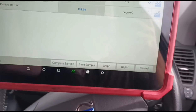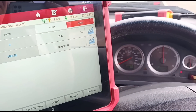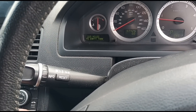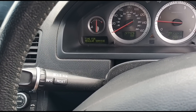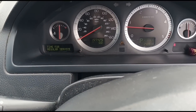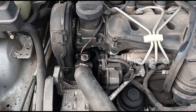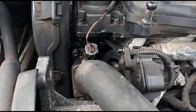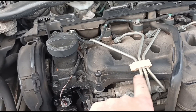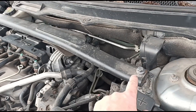It looks like these are the only two items we can find on live data, but as you can see when we accelerate it up it doesn't move. It's got that triangle sign down there — time for service. We can see the swirl flap arm moving around there. From looking at that it feels like the arm itself has broken away from the swirl flaps. You need to rip that out and have a look, but we're going to need to get down here looking at this DPF.